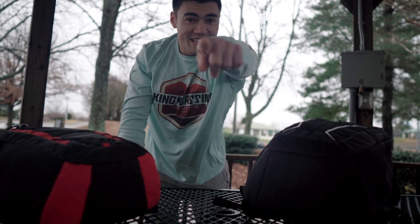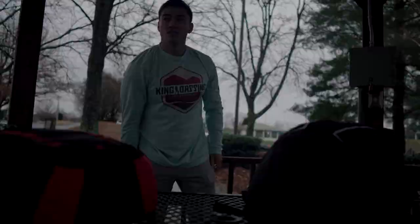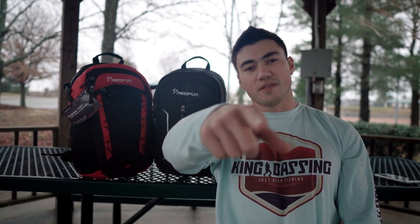What's up everybody! It is Keep Fishing Forward. Today I'm going to do a comparison video of the PCFun Cooler Backpacks. Hope you guys stay tuned and enjoy the video.